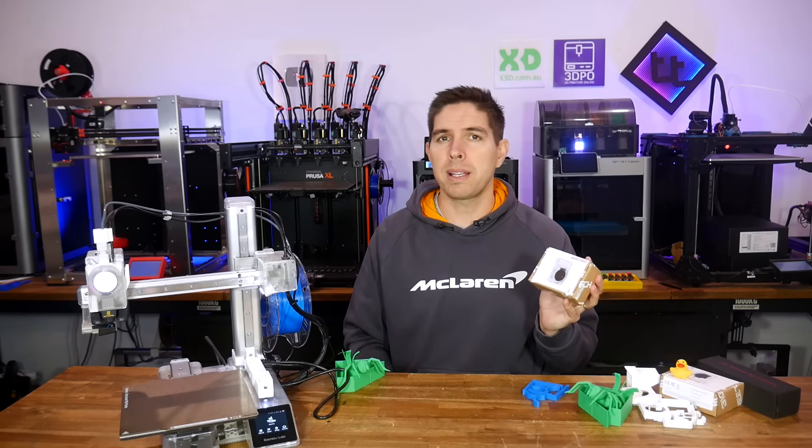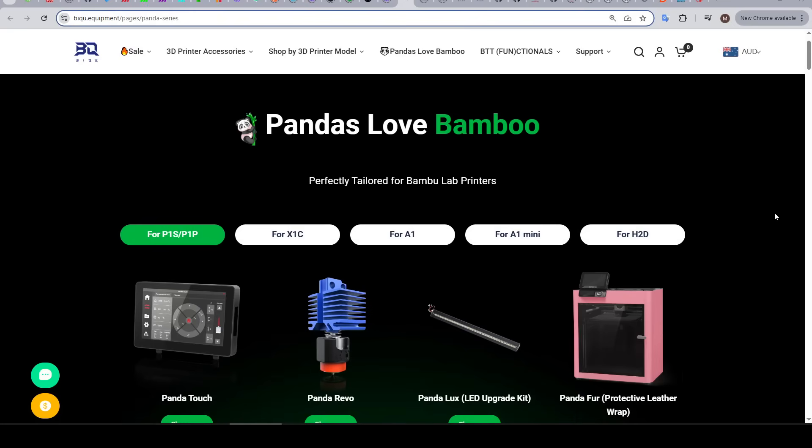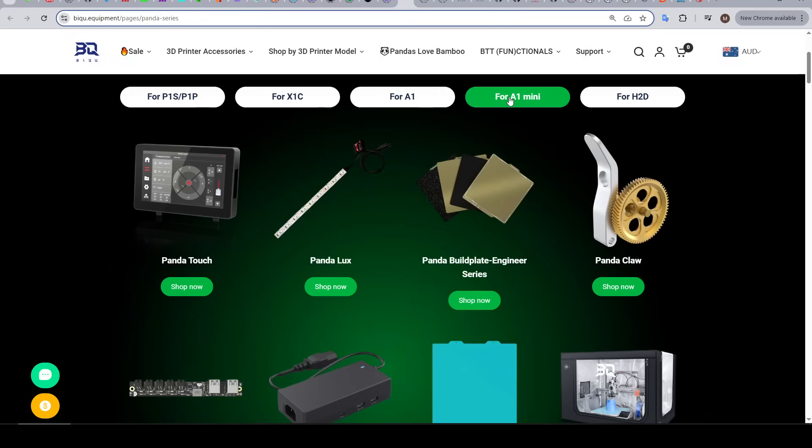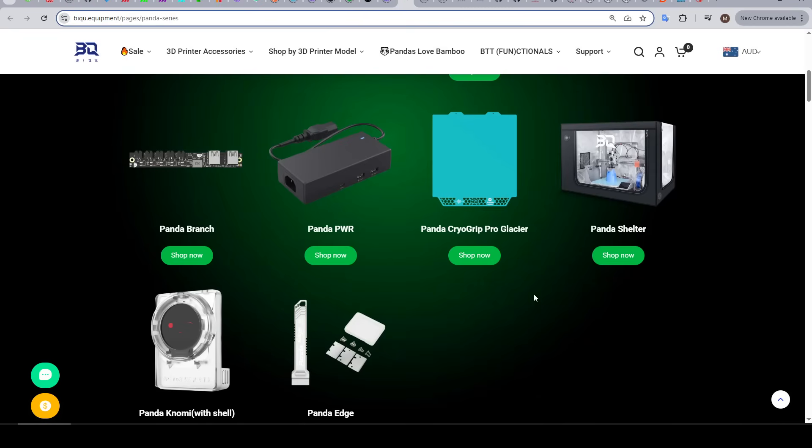Let's jump in by looking at some example products. Despite their relationship perhaps being a little bit strained recently, BigTreeTech seem quite dedicated to making aftermarket parts for Bambu Lab printers with their Panda range. As we can see from the website, for each printer there's a range of parts — some offer versatility like a different build plate, whereas others allow customization and the addition of accessories.